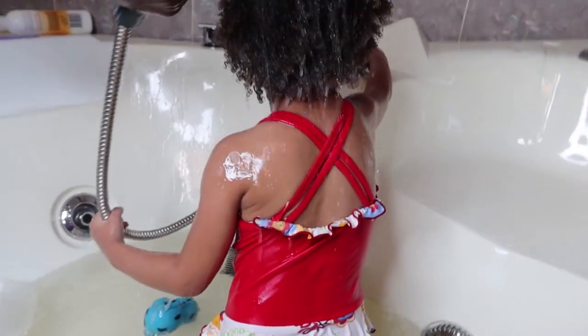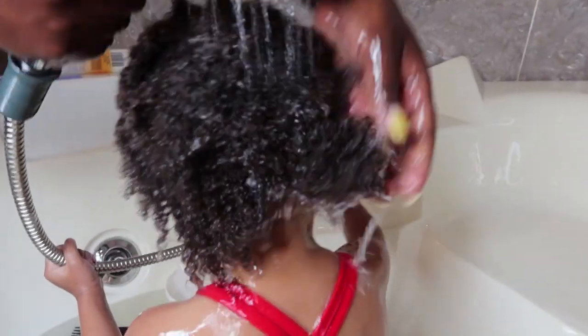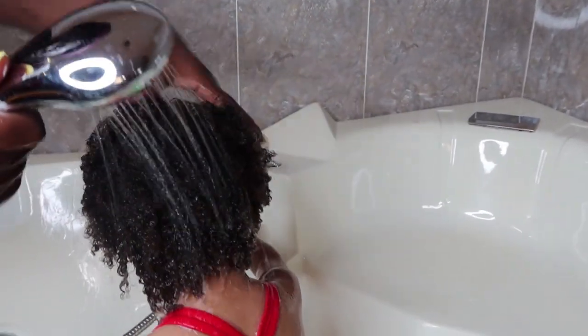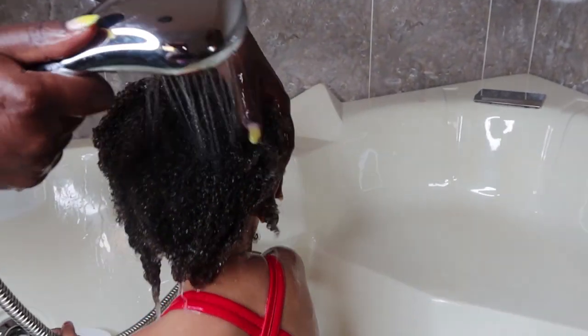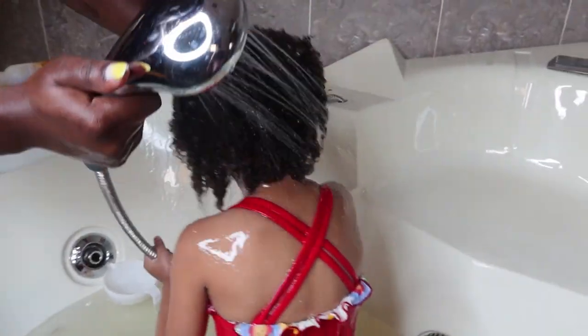Then I go ahead and rinse out the conditioner with clean water. Sometimes I like leaving a little bit of conditioner in as a leave-in, but it doesn't really matter because I'm going to apply actual leave-in conditioner when she's out of the bathtub.